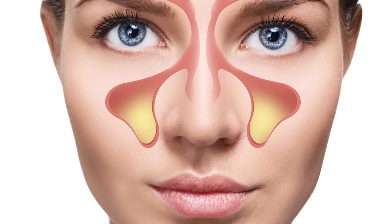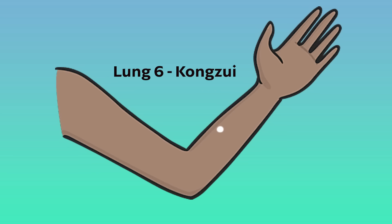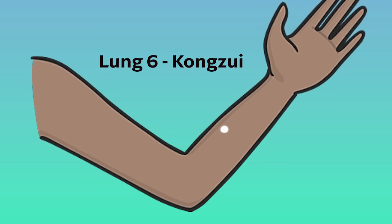As we stimulate this point, you are going to feel neurological changes, particularly behind the sinus region, behind the eyes, or even into the head, as well as breathing in more oxygen into your lungs.